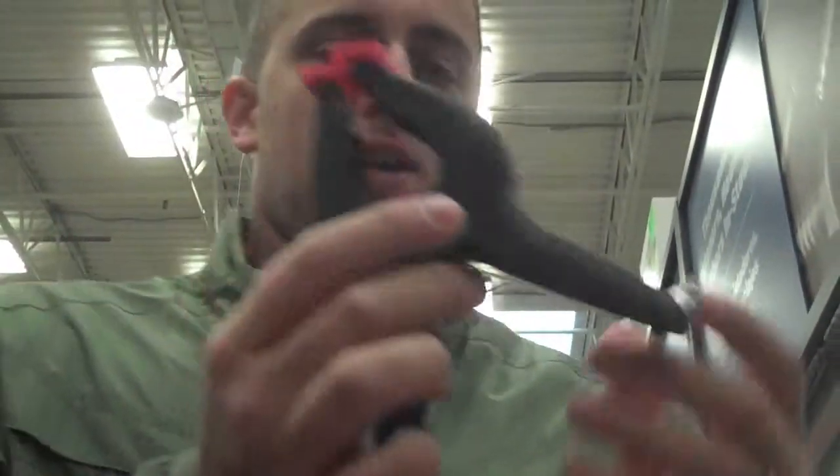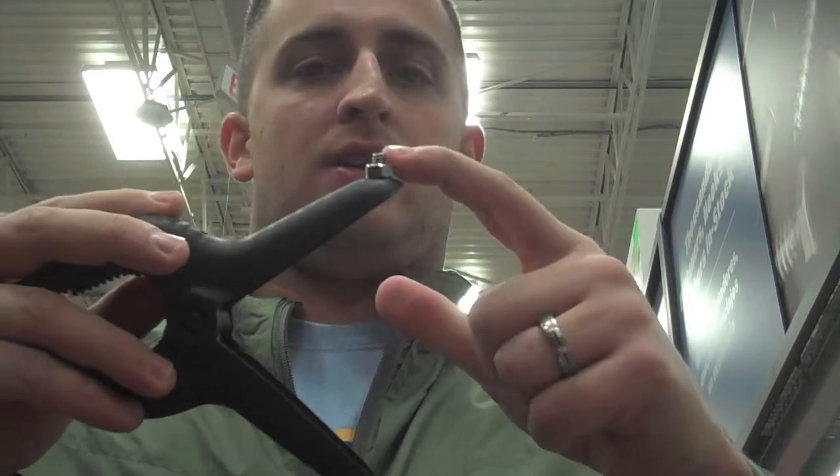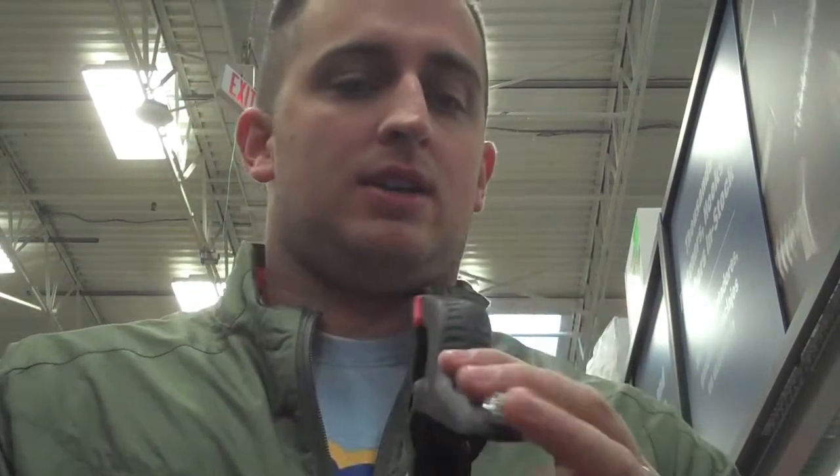I just got here to Lowe's, we're getting out of the car now, and I'm going to go in and find some cool stuff and show you how to make this little project. So here we are in Lowe's, it's kind of quiet, it's a Sunday morning. This is what we're going to make — it's a little clamp thing that allows me to screw in from the bottom of my flip cam. We need to find some bolts, so I'm going to go ahead and look around.